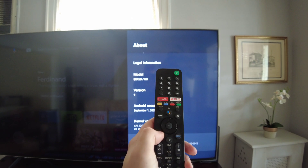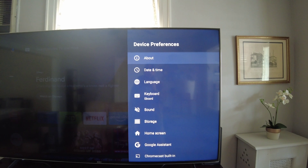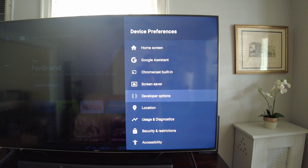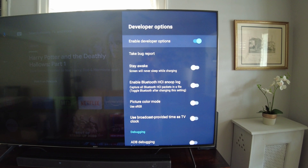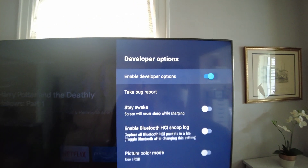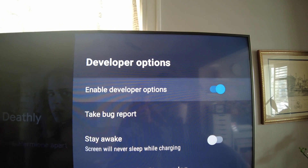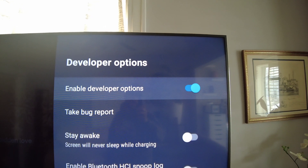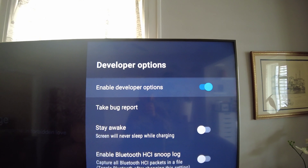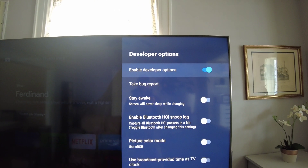Press the back button and go down until you find a new menu setting called Developer Options. Click on Developer Options and make sure it is enabled at the top — it should be by default since you just turned yourself into a developer. If it's not, turn that on, as different system updates might change the default.